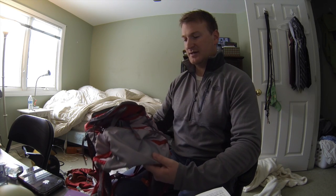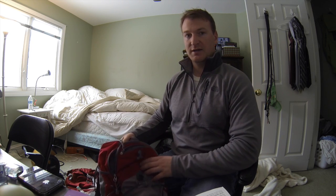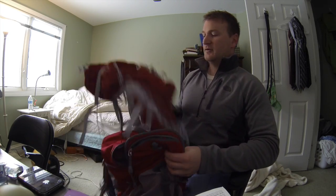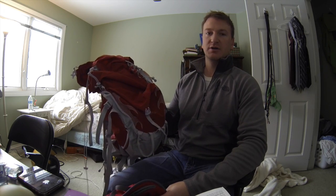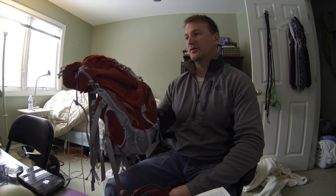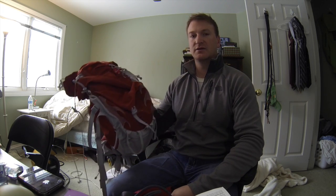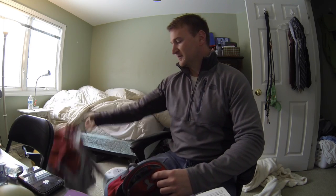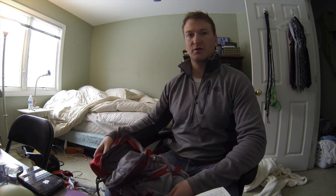So that's about it, guys. This is a great bag and I really like it. It's what I consider to be the little brother of the Osprey Talon 33. I also did a review on that bag — it's a great bag too, a little bit bigger, and you'd use it more for full-day hikes. You can see that review in the annotation. If you have any questions, feel free to post them and I'll get right back to you.